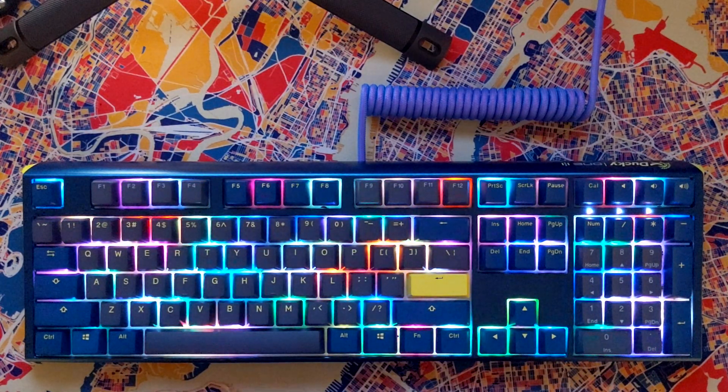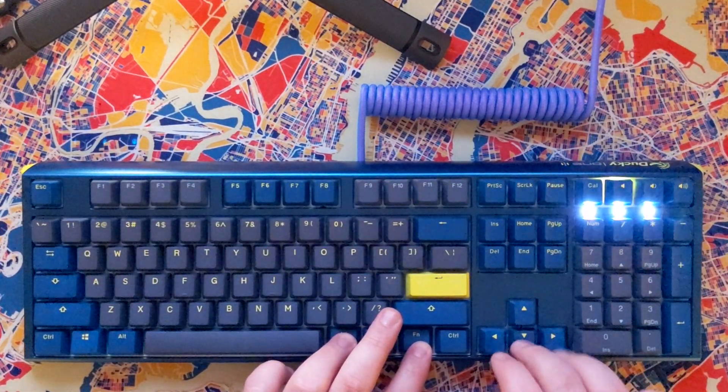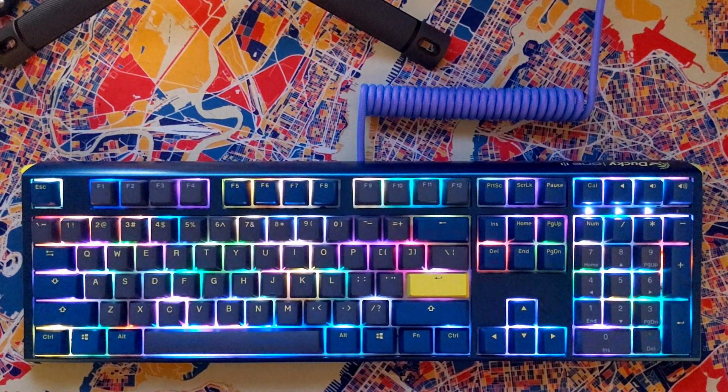And I've also gone over how to adjust the lighting on those indicator LEDs — num lock, scroll lock, caps lock, mouse cursor — and how to reset the keyboard.